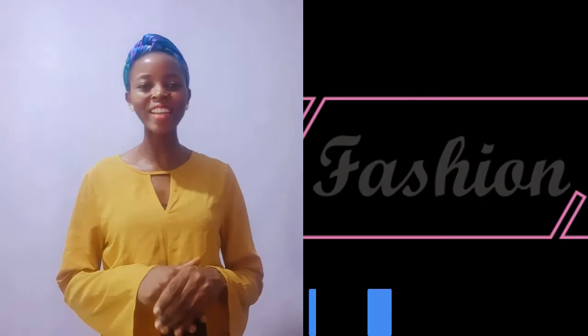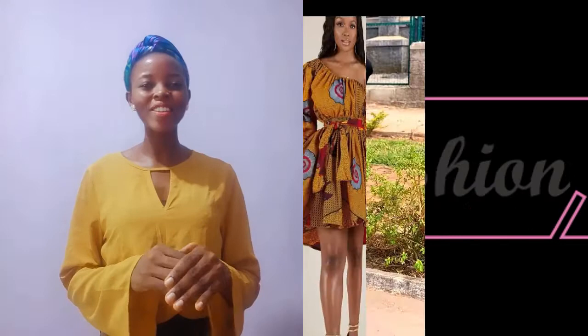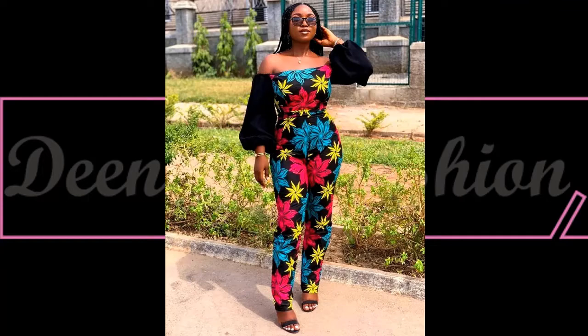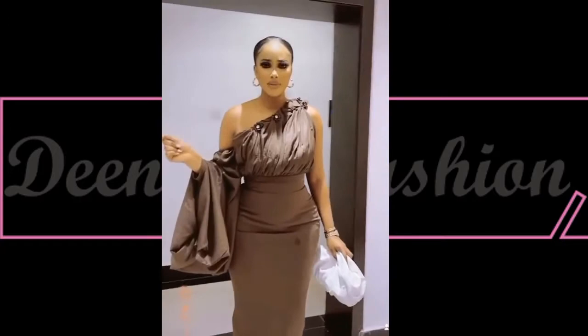Hello beautiful viewers, welcome back! It's another beautiful collection on Dinner's Fashion. I'll be showcasing beautiful monostripe ankara styles and all the beautiful fashion pieces. This is a stylish way of styling our African print design.